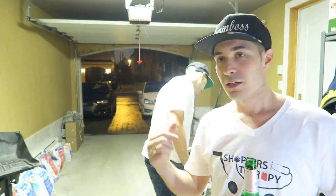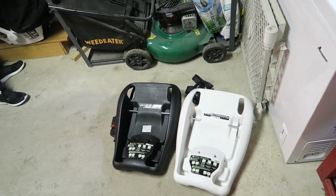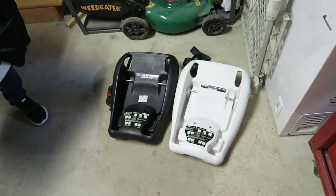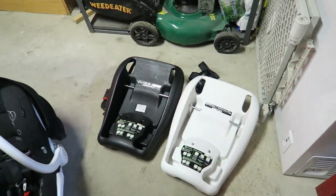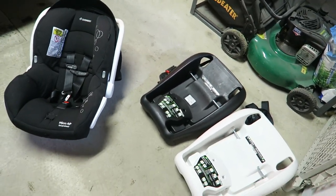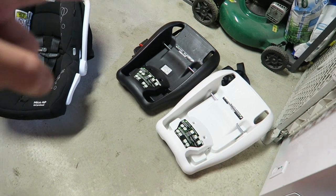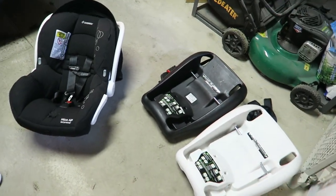We're gonna pull the car in and get the show on the road. Excuse my dirty floor - haven't had time to pressure wash it. So what are we starting with? By the way, the black one goes in the wife's car - she demanded the black one.